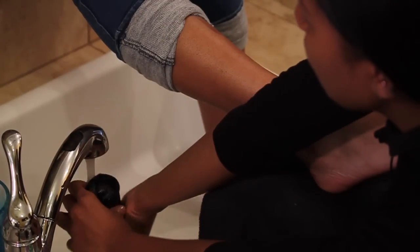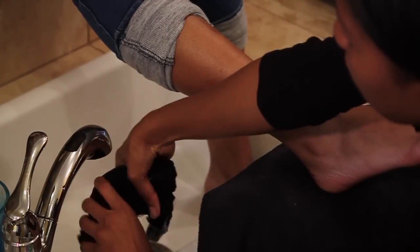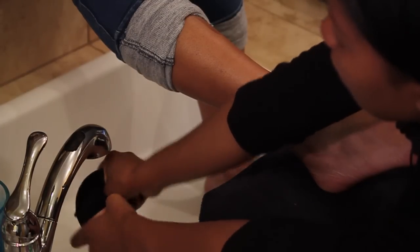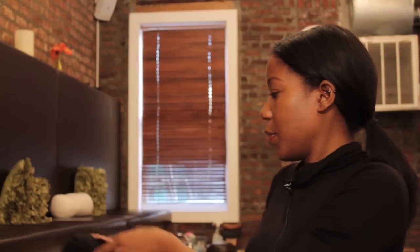What you would do is take your towel, roll it up like this, and just put it under the faucet. Get it wet and then wring it out — you don't want it sopping. You just want it to be a little bit damp. It will be kind of hot, so be careful.